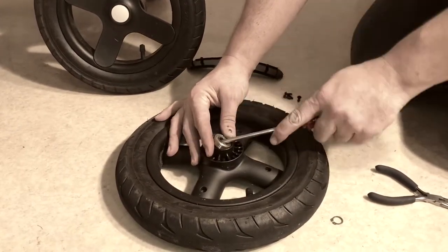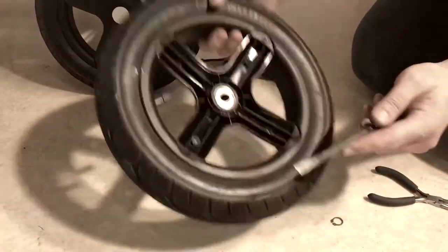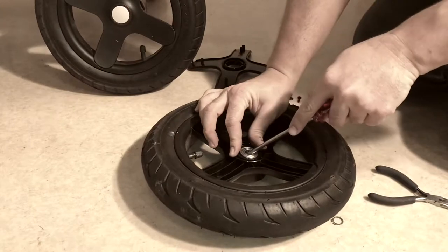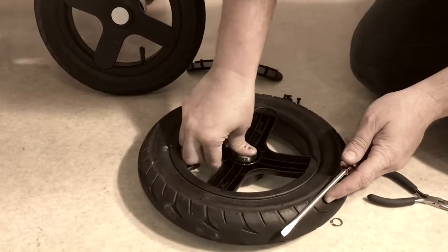In order to take these out, you just pop your screwdriver in and pry it out like this. It functions the exact same on the other side, and then you can put new ball bearings in.